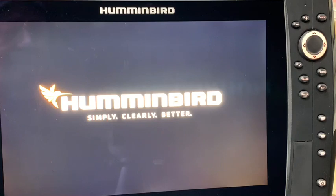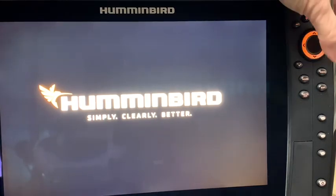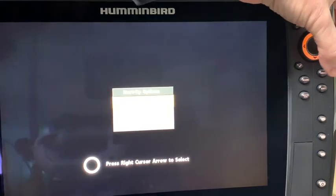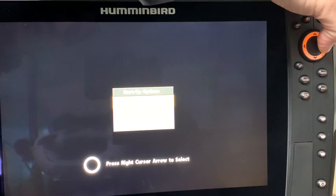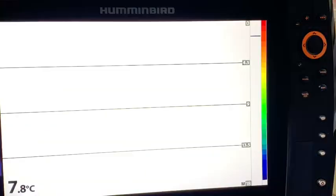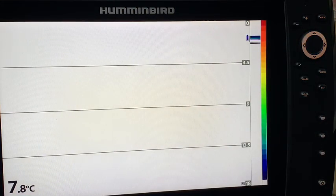Just one more thing — just so you know how to get out of simulation mode. As you fire up the unit the next time, let it fire up. When you get the message that says press menu for startup options, hit menu and go to normal. Once you hit normal and then exit, it will go back to its regular setup and will not go into simulation mode.